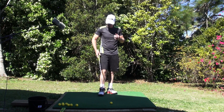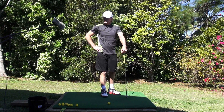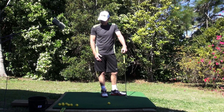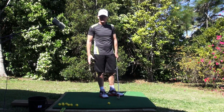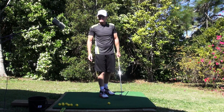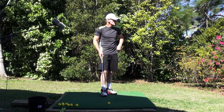Hey guys, it's J.H. Welcome to the practice tee. There's been a bit of an absence for a few months because I've been moving residence, and that takes priority. But I'm back. As you can see I've just got a makeshift practice tee. This is my new property. We've got a nice fairway here but I haven't established a proper hitting tee yet, so in the interim we'll use this makeshift one.